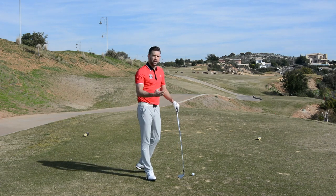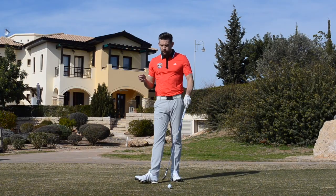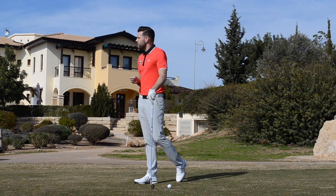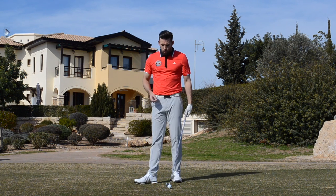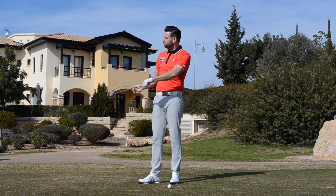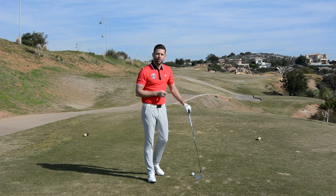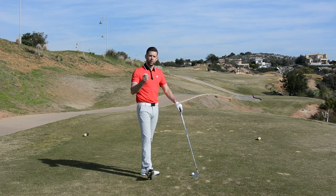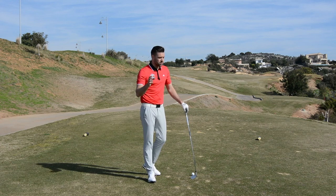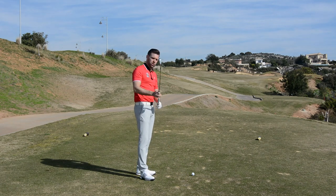The drill I'm going to give Neil here is an over exaggeration drill but it's a great way to start to make some changes. We're going to call this 'parallel to parallel.' This is actually a drill I picked up from George Gankas in America - many of you will know him as GG Swing Tips. He's got some fantastic drills to keep that club from steepening too soon.